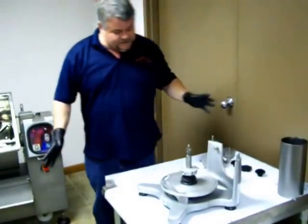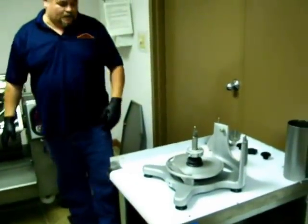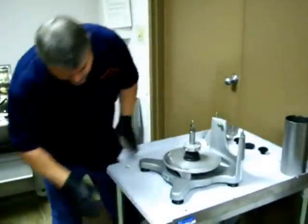This is completely disassembled. You can take it down a little bit further, but there's really no need to unless you're replacing parts. This is your base — it's all anodized aluminum.